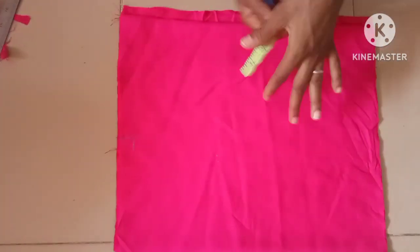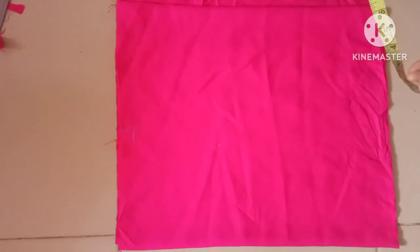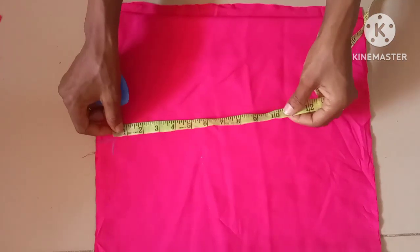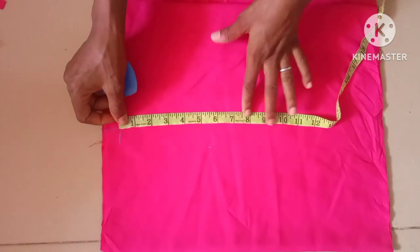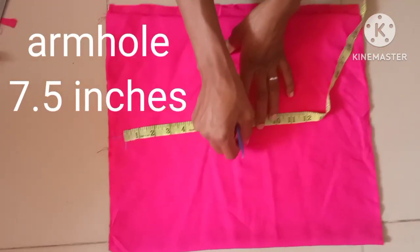At this area we don't need the armhole measurement for this particular style. What we need is the bust tension, but we have to determine the armhole measurement just to know where the bust is. So the armhole measurement is also 7.5 inches.